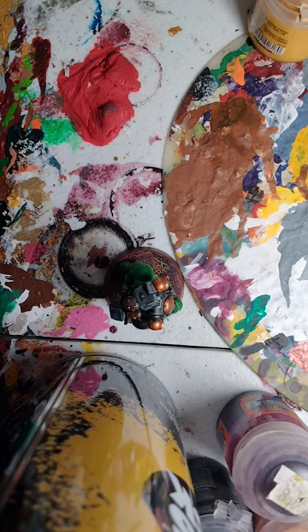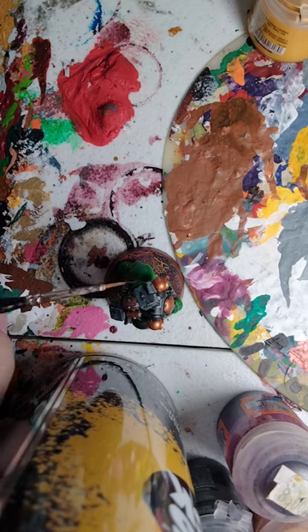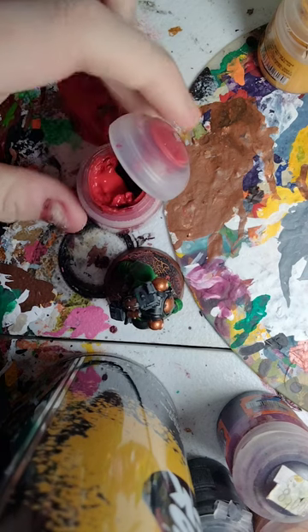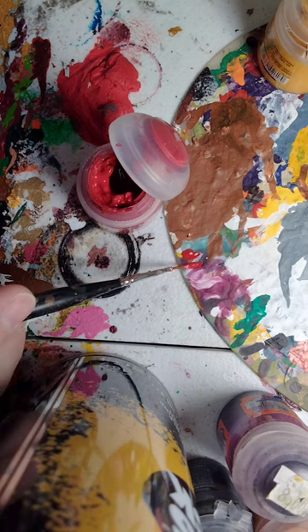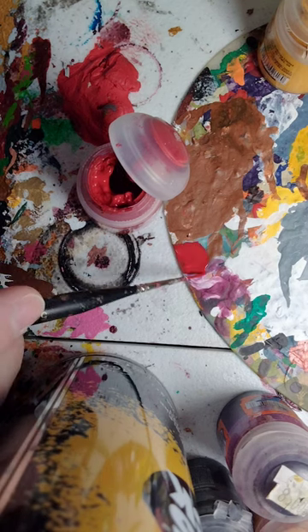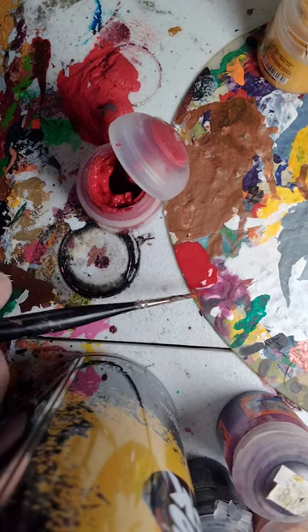Let me find my proper brush real quick. For this, we're going to be focusing on the legs. You could of course apply it to the shoulder pads if you want to, but we're going to start with a base coat of Mephiston Red. And since this is freehand, you're going to have to thin down your paint quite a lot — but not too thin.